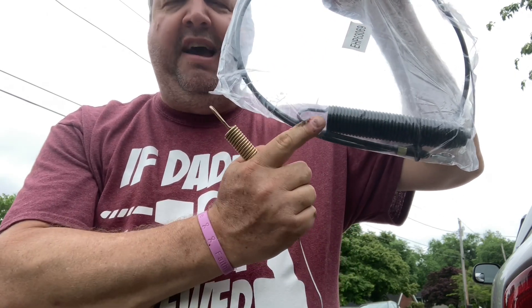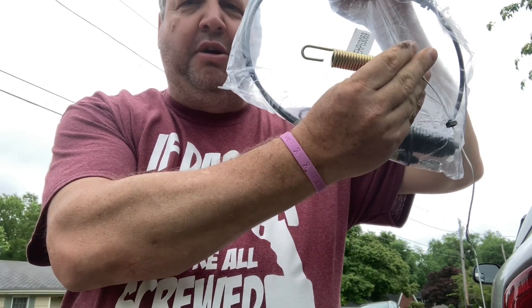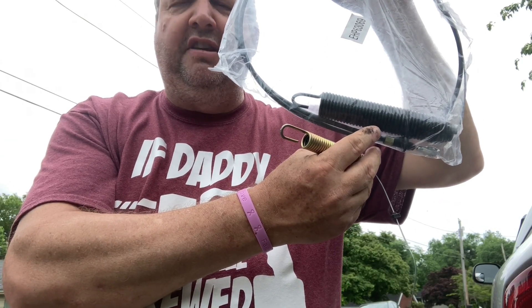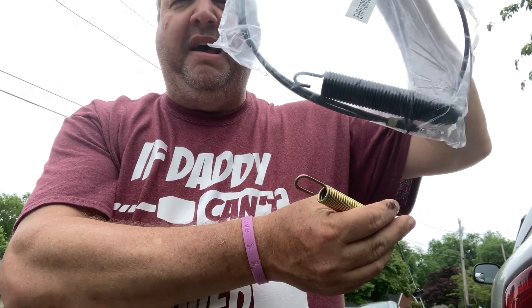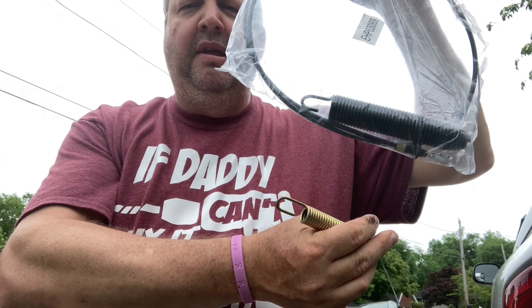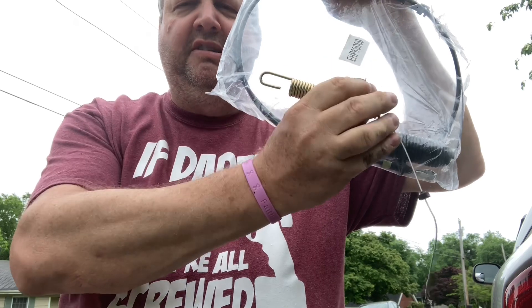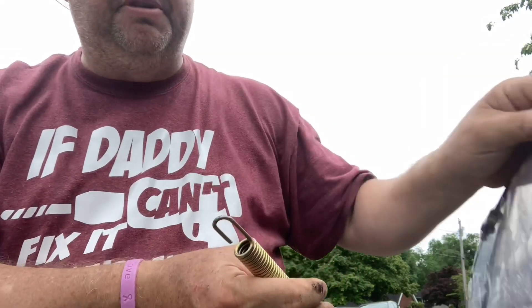So not all PTO cables are correct. If you have to send the guy a photo or dimensions, do it. In the photo I couldn't tell what size this was compared to the other. He said it fit a D125 and the numbers matched up in the parts book. This one was on back order for a month, this one I got in about two weeks, but now I'm out about 20 bucks for a bad PTO cable. Make sure you have the right PTO cables.